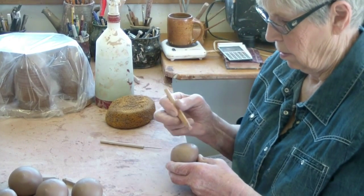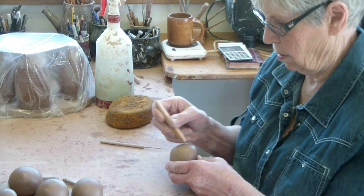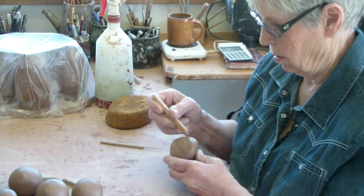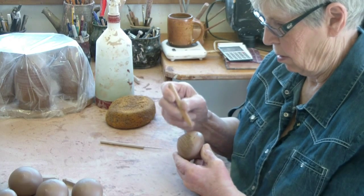The next step in the process is putting the features on the faces. They'll be a little bit different for all the figurines, and the hairstyles will be a little different also.